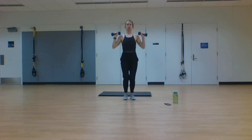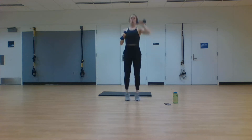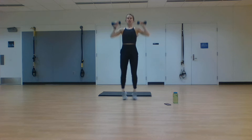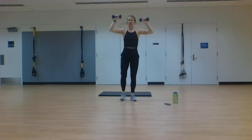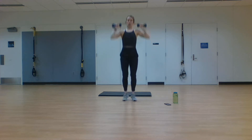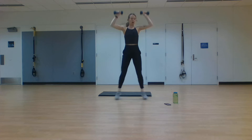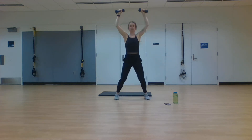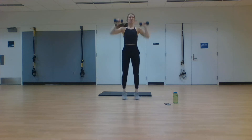40 seconds on that clock — you're working through these weighted jacks. You can use two dumbbells pressing straight up overhead, or use one with both hands. You're trying to do this jumping jack with the jumps for as long as you can before you need to modify. Modified form is tapping side to side, no jump, with one or two dumbbells. Push through this — 10 seconds left, heart rate is raising. Stick with it for three, two, one. Rest.